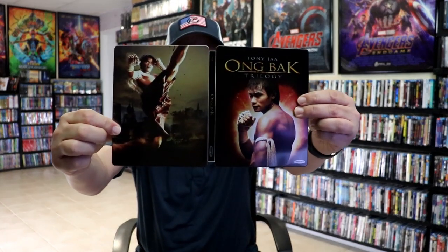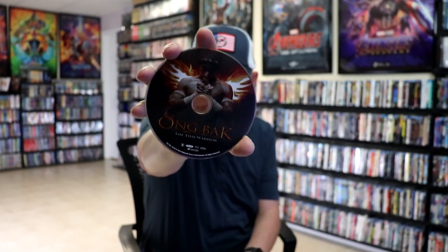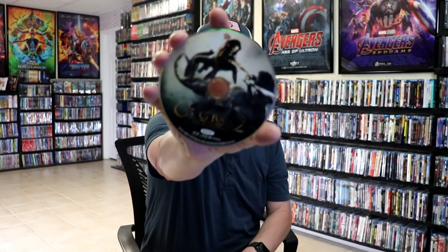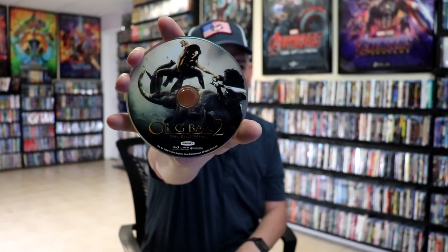We open it up. We have our front and back together. On the inside we do have our three discs. So we have Ong Bak: The Thai Warrior with some disc art. We have Ong Bak 2: The Beginning with some disc art.